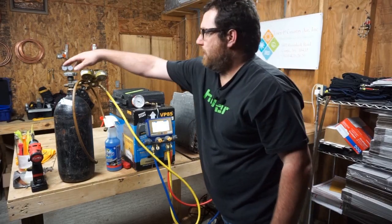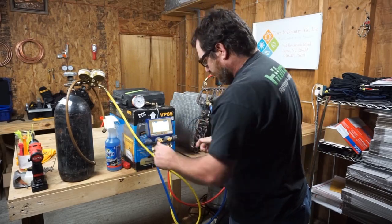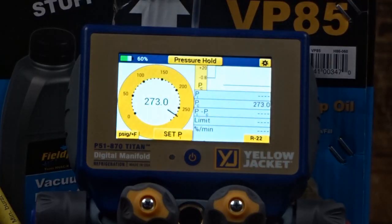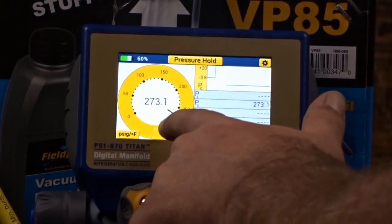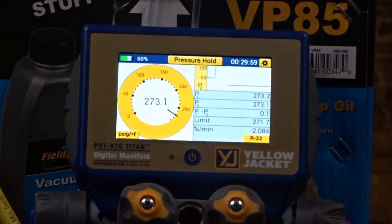I'm going to let it stabilize for just a moment. As soon as we hit the Set P1 button, it's going to start our 30-minute test at 0.5%. We're going to see if it will pass. Here we go — let's see what happens.